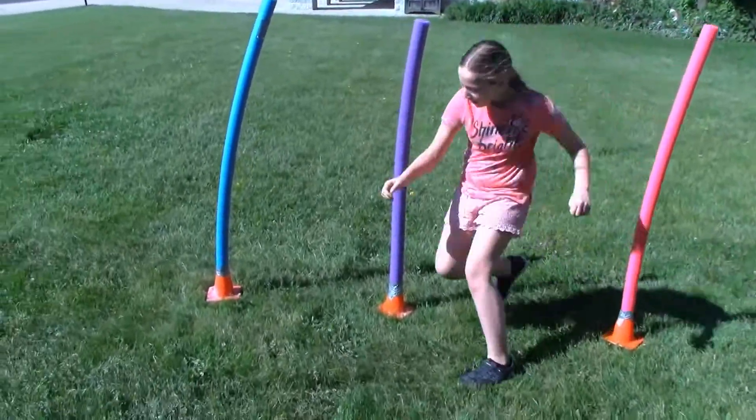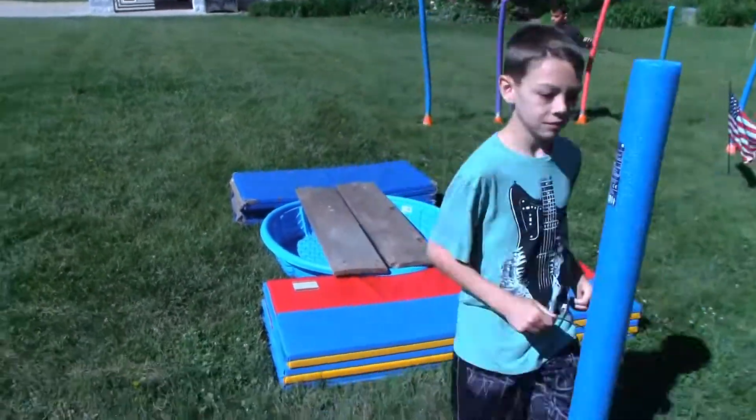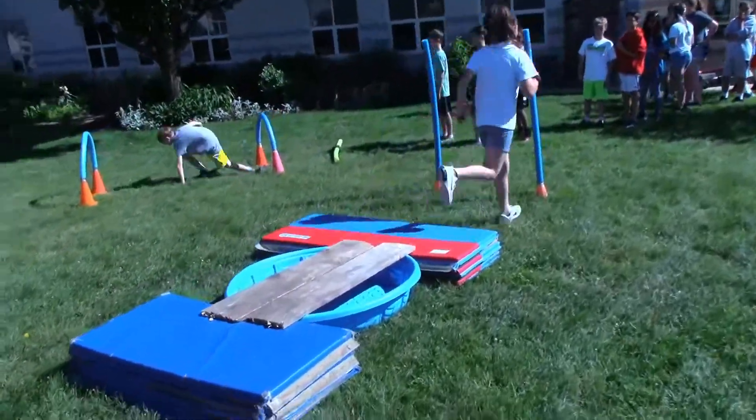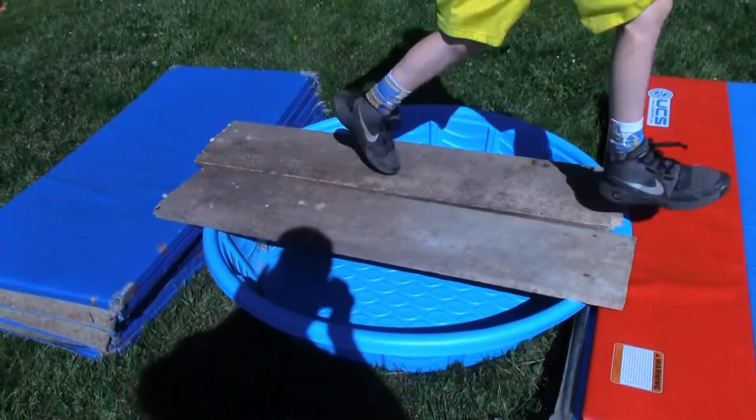When that person gets to the American flag, the next person in line goes and then they're ready for the swimming pool. Carefully work your way over the plank. For the primary kids we made it nice and wide, but if you fall in, just keep going.